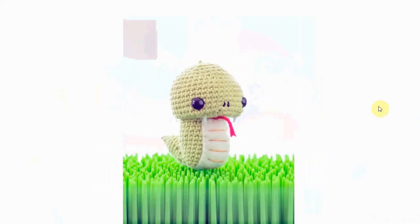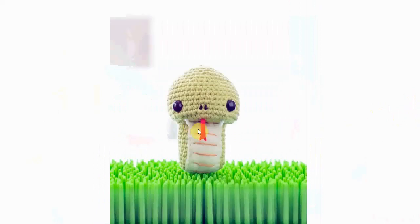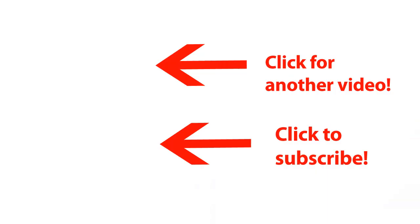This one is adorable - look at this little felt belly with some embroidery on it. It's just perfect, and its little fangs are very cute. Well, that's it for the snakes as the first Halloween crochet patterns! Many more are to follow, so stay tuned. I wish you happy crocheting!